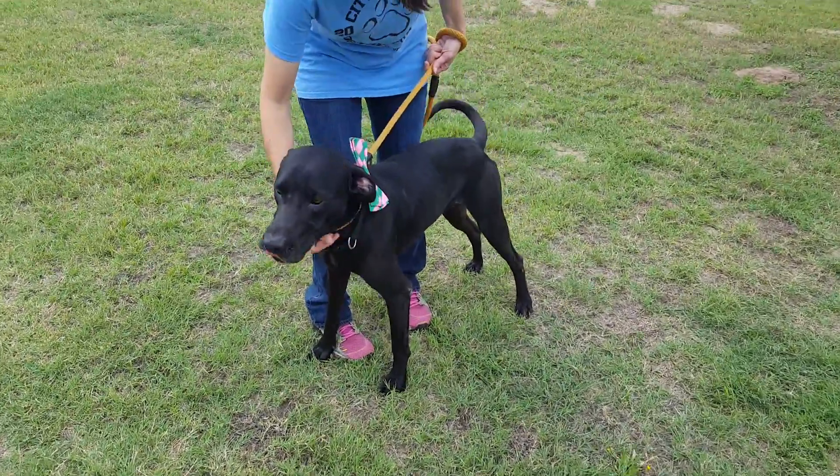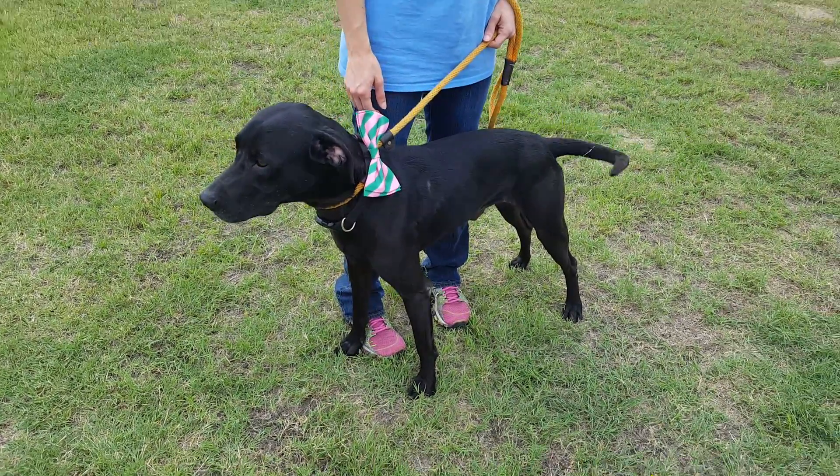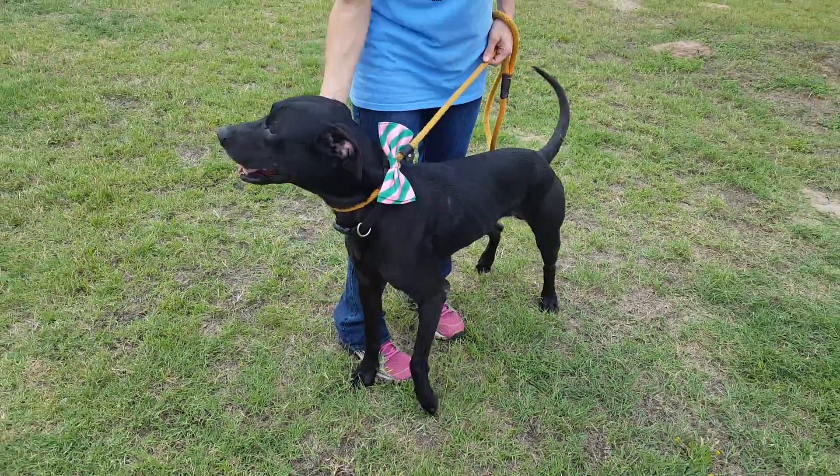He came in with a female who also had a puppy. He is going to have to be treated for heartworms. He's not neutered yet, but he's going to be neutered soon.